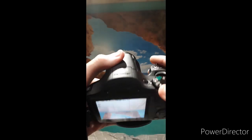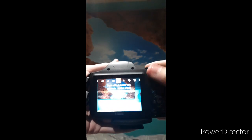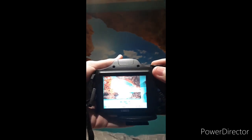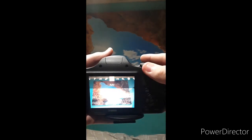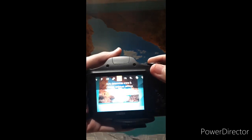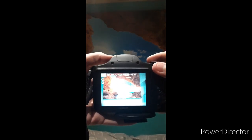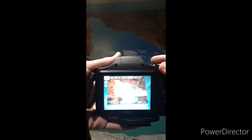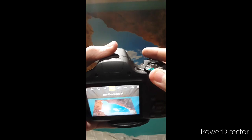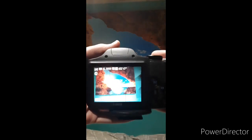Then there is creative shot, which adds different presets and features to the photo that you don't really have to do manually. Then there's auto, where it automatically changes the settings for you if you're just starting out with photography and you don't know how to change the aperture, shutter speed, or stuff like that. Then I also use live mode for taking very great video.